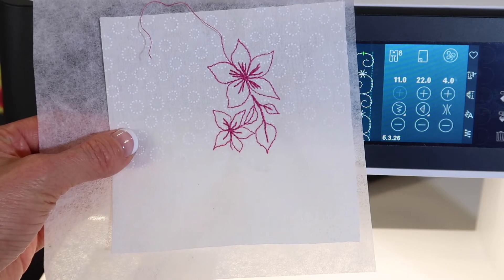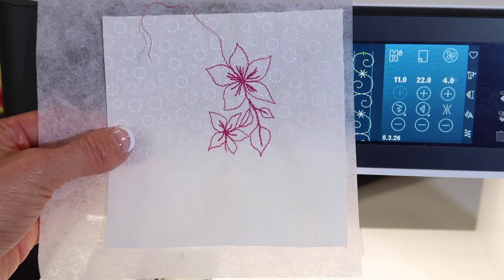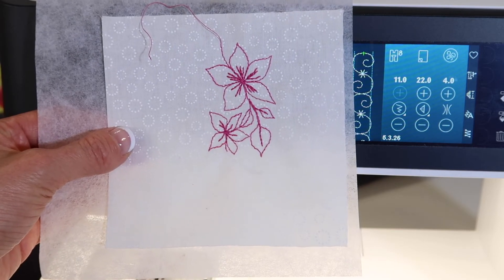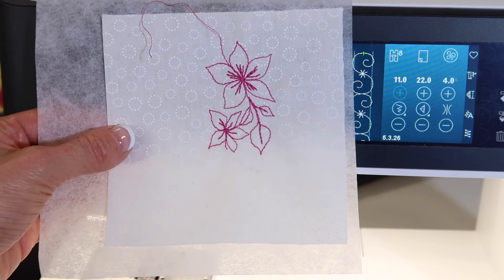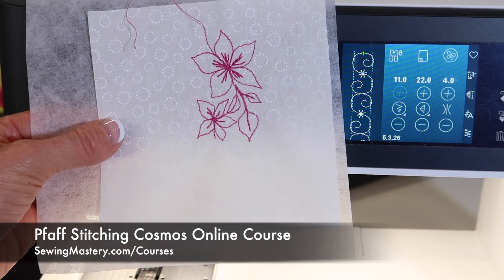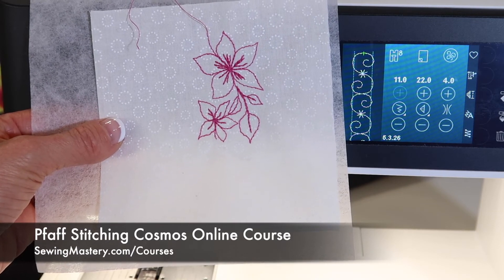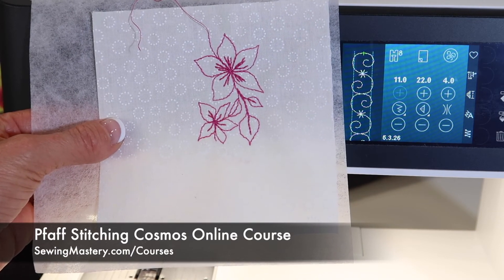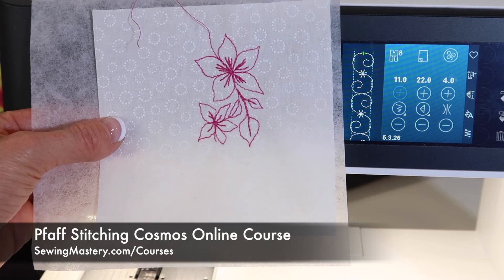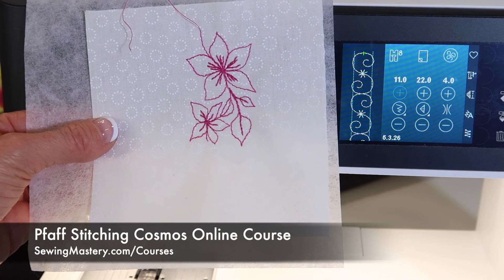When we talk maxi stitches, we talk gorgeous stitches you can embellish. How about variegated thread on that — wouldn't that look fun? Check out our Fox Stitching Cosmos online course where we use all these stitches to the full. You can join at any time by signing up and even watch 10 videos for free. Check out the links below this YouTube video for all the details.